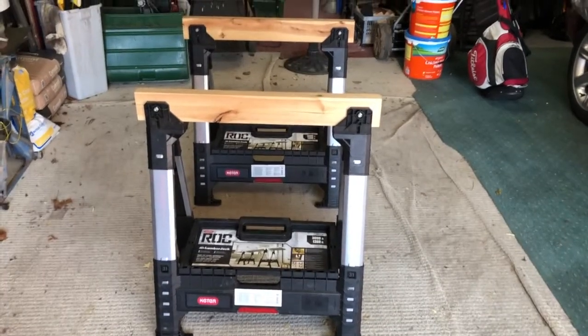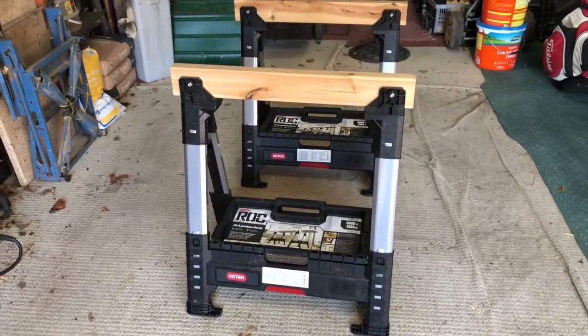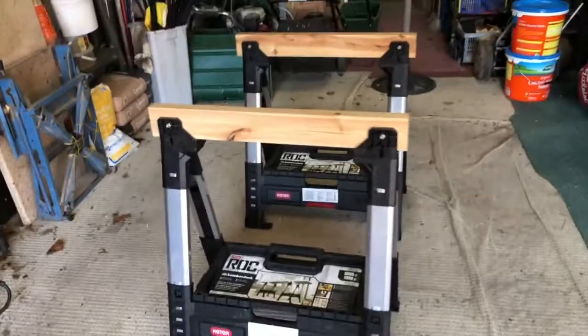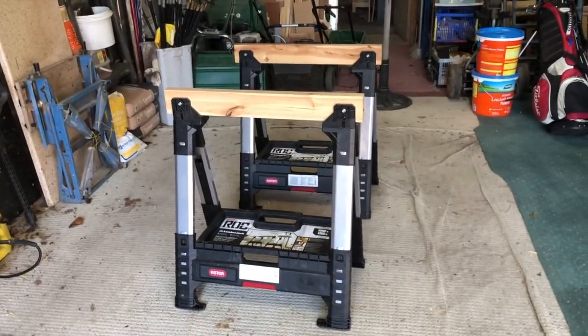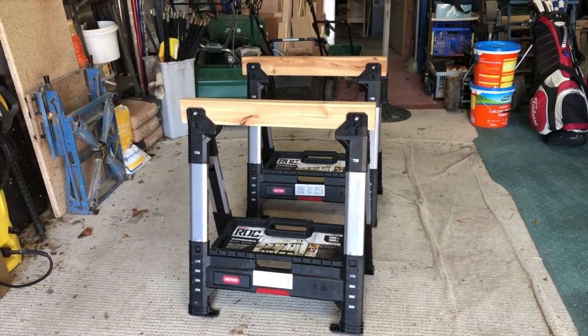It's the first Tuesday of the month and it's tool review time. This month we're going to look at my new saw horses — recently purchased these on the back of a job I did for somebody.